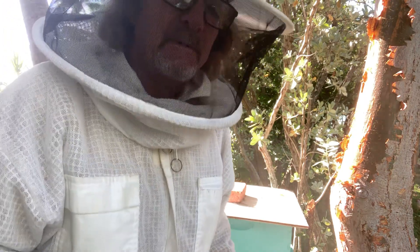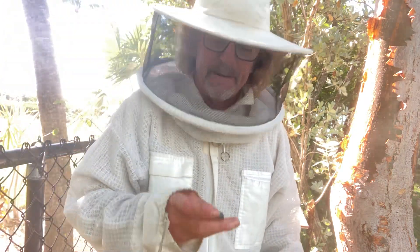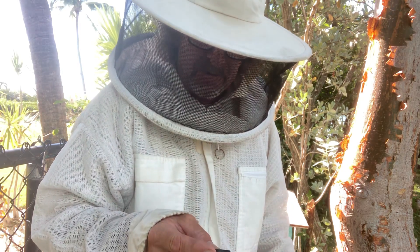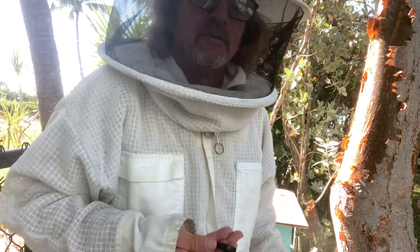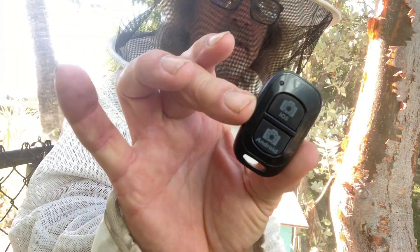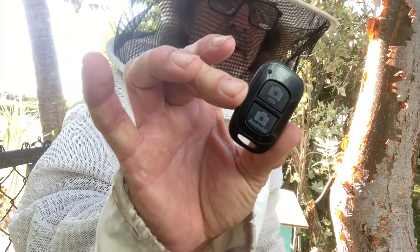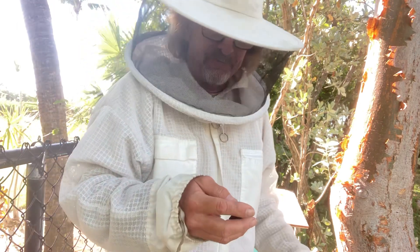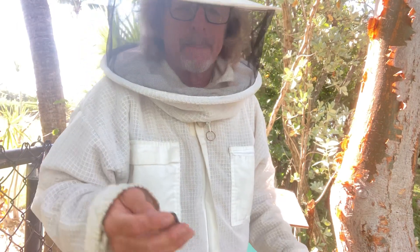My wife got me this fancy new tripod with a remote that starts and stops the video, and this is what it is. I'm just putting this up there in case anybody knows how this thing works. I can turn the video on, but as soon as I let my thumb off of it, it shuts it off. Got to be a way around that.